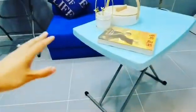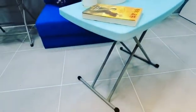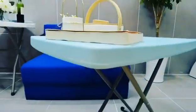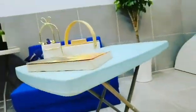And the other one is this adjustable folding table. It has six heights, you can see. Also very smooth and good to be used with sofa. You can see, six height adjustable.